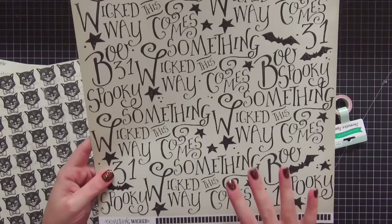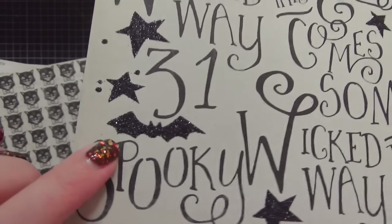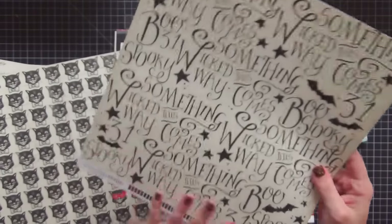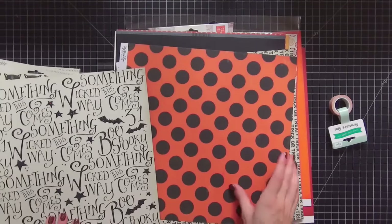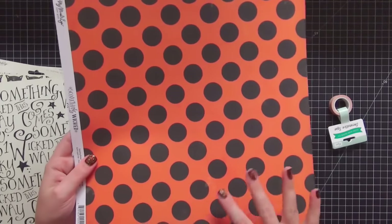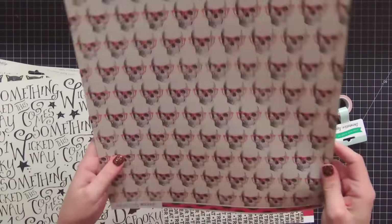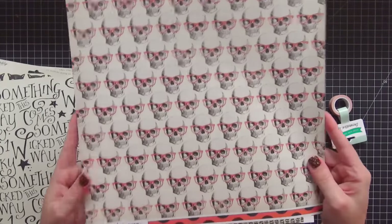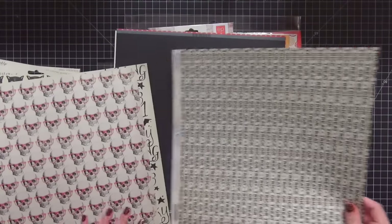The next sheet has writing on it — I love it, it is gorgeous. Some of the bats are glittered, and this star here is also glittered. The reverse side is black and white striped, which is really pretty. The other sheet I chose was black polka dots on orange — that's really classic Halloween. The reverse side is really super cute: it is skulls with little orange glasses, and I like everything with glasses on it because I wear them.